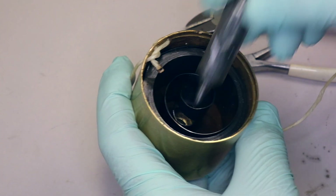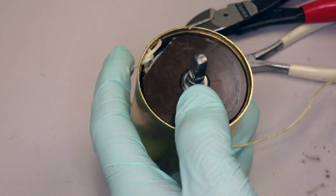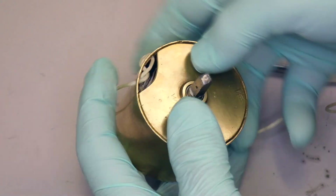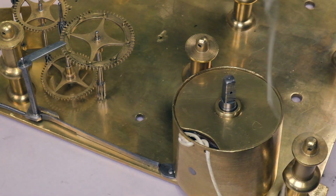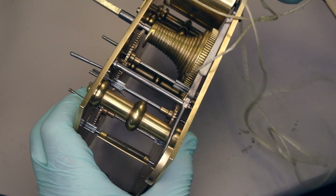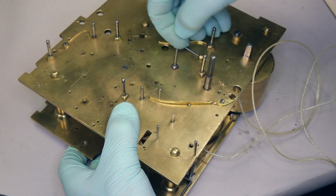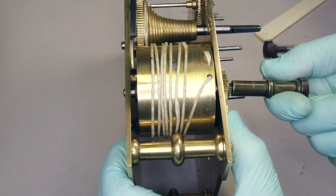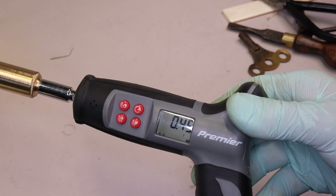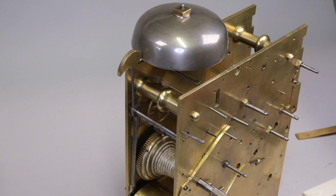With the spacing pieces in place, we reassemble the striking train, test it with our torque meter, and hear for ourselves what the hour striking train sounds like. I think that is a pretty good result. We've reduced the value of that spring from over 0.9 newton metres down to about half a newton metre — a significant reduction in the amount of wear that's going to take place on this part of the clock mechanism. We have a perfectly reasonable functioning clock, and we've returned the old spring to the going train where it seems to be incredibly well matched.